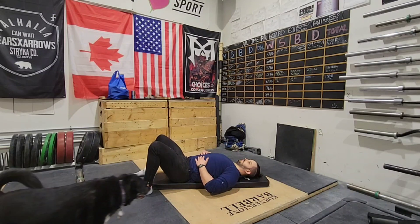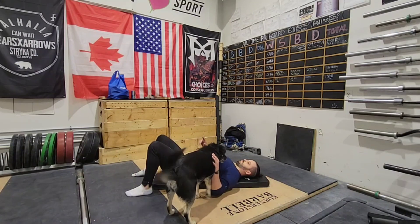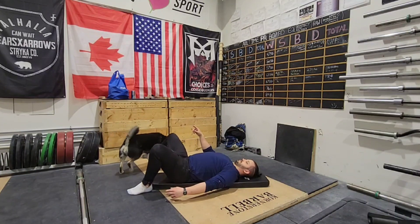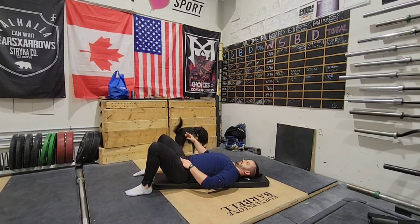For working neck flexion, we will first make sure that no dogs are around trying to lick you in the face while you're on the ground. Then we will tuck our chin as hard as we can and slightly raise it off the floor in this tuck position, and we will hold it for time.